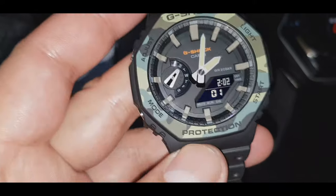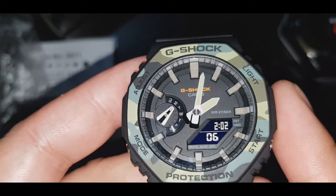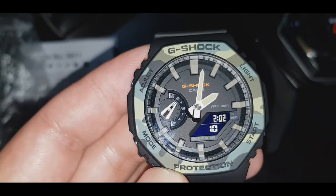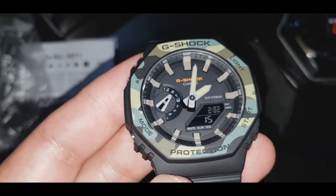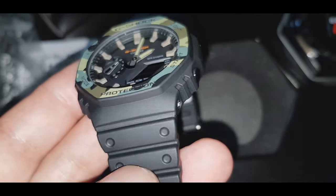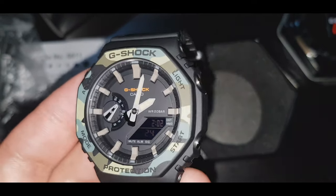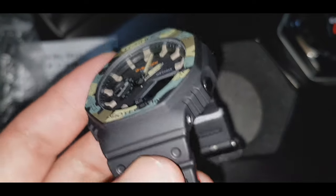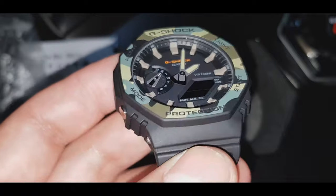Ginawa ito kasi yung looks niya guys napakaganda — yung design napakaganda. Ito kasi pwedeng pang casual, pang daily activities. Walang problema ito guys. Sa mga nagko-collect dyan guys, isama nyo na ito sa mga collection ninyo. Napakagaan lang ito guys — bigat lang ito ng isang itlog.